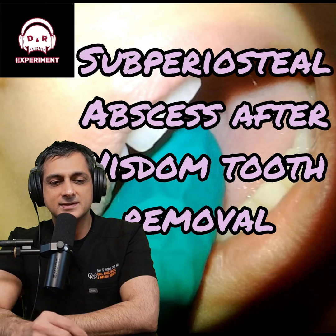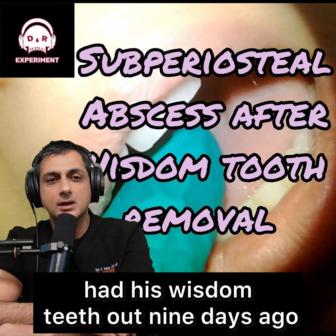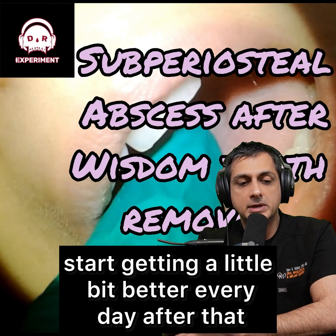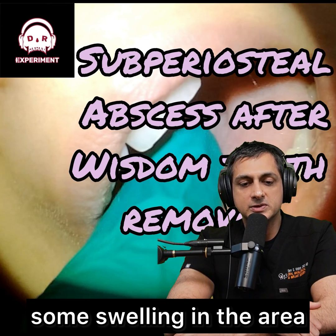Typically when you're going to see this is — let's just say your son Justin had his wisdom teeth out nine days ago. Days two and three are kind of the worst, start getting a little bit better every day after that, but then on day seven or eight he starts to have some pain and some swelling in the area.